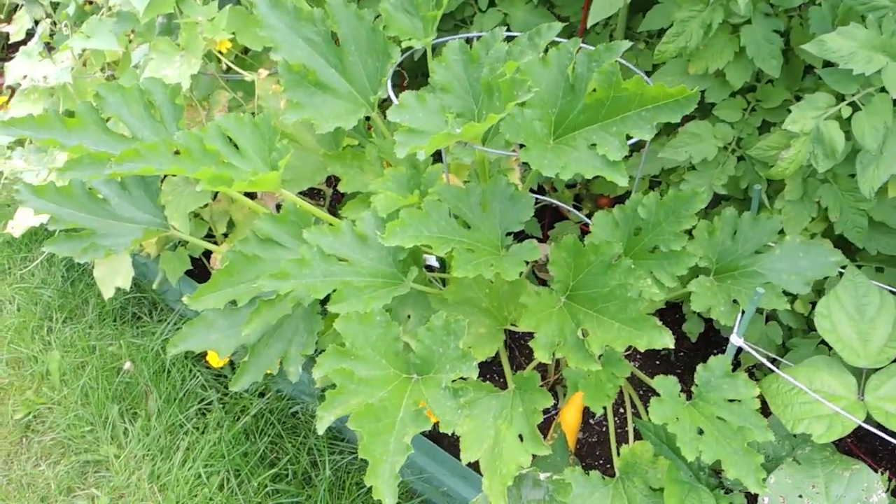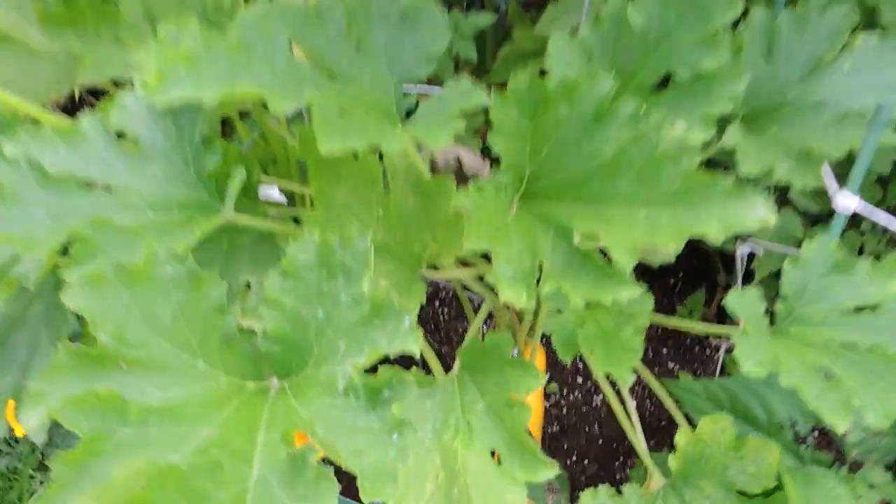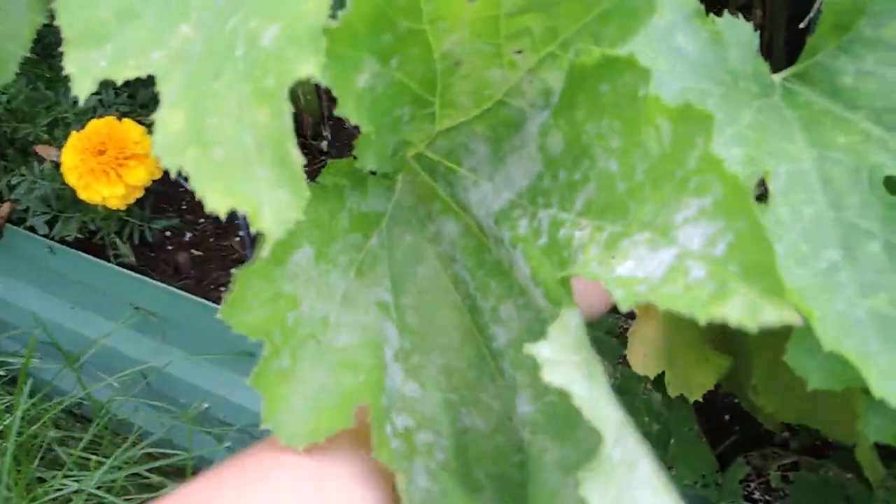In front here I have a squash — this is a yellow squash. We actually have one ripe and ready to be picked.